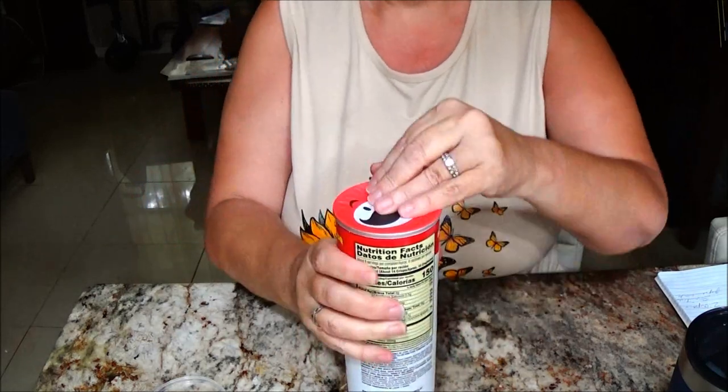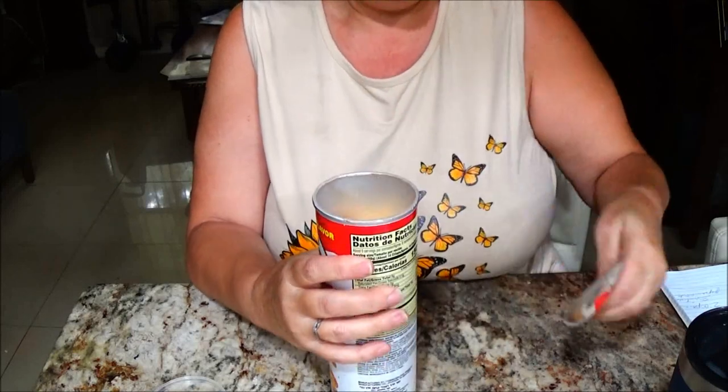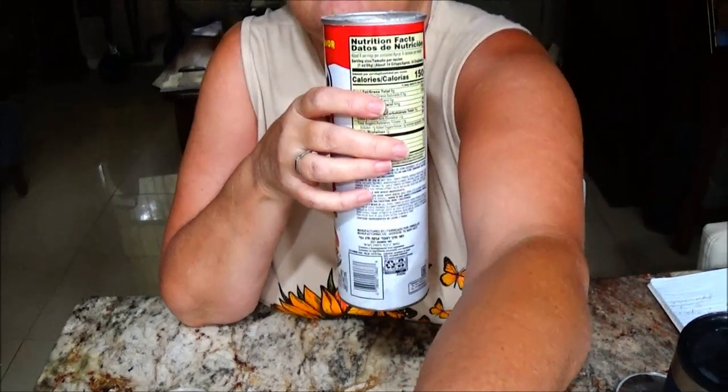I like Pringles. Here we go — I'm going to bring you up a little bit. It kind of smells like pizza. Oh yeah, that smells good! Here we go, there's what it looks like, and these look really good.